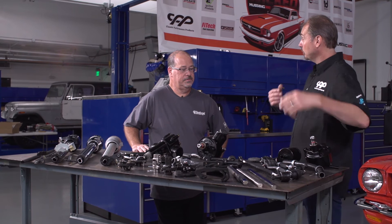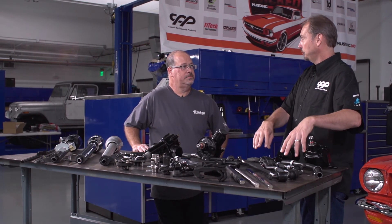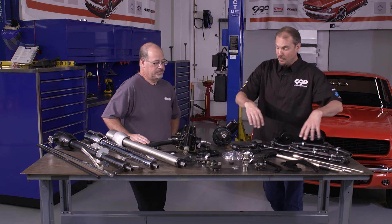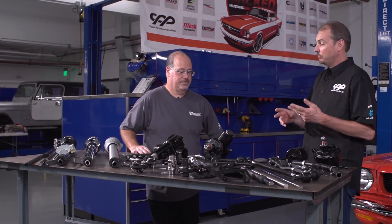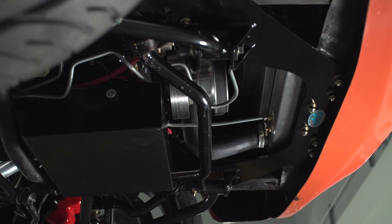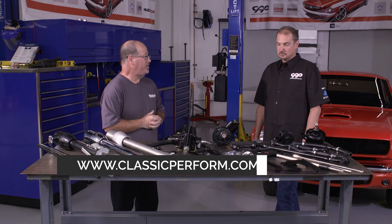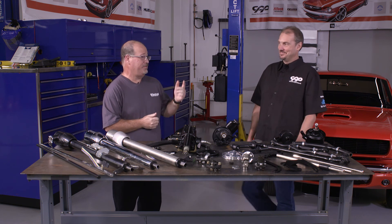This setup happens to be for our Granada spindle for Week to Wicked, but we can do the same thing for the OEM style Mustang spindles as well — it doesn't make a difference. One nice feature about doing all of this is that it's going to fit the car. It doesn't matter what your ride height is, this is going to work every time. There won't be any surprises with an oil pan hitting the rack and pinion — it just fits. We're getting ready to get all this steering stuff installed and can't wait to get behind the wheel and see how it feels.